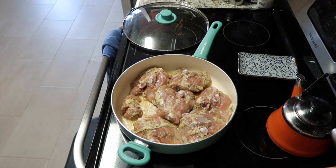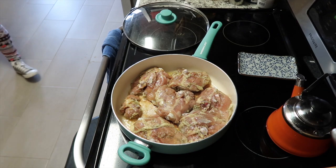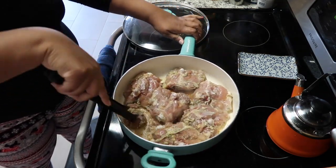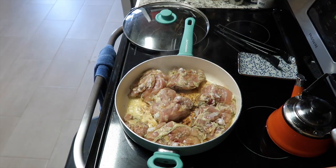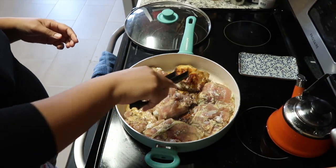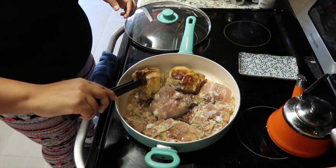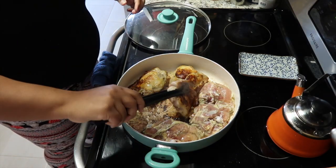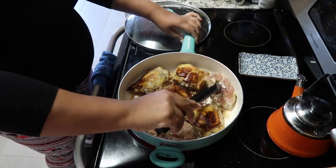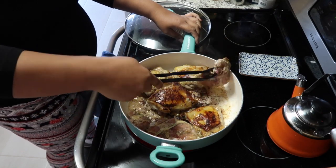I wanted you guys to have a chance to see the process. Once the fat has browned and it's a nice color, we will be flipping the chicken thighs. I'm checking and it's still not quite as brown as I'd like — I really like the fat to get nice and crispy. So we're going to wait a little bit more. Now it's ready; this is how I like my skin to be — very browned.